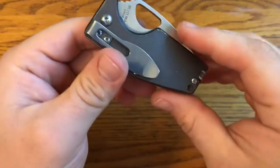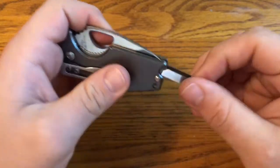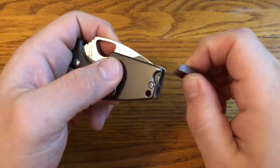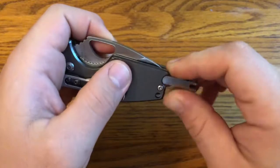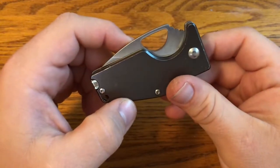It has a tip-down right-hand only clip, but one other trick this knife has is it has tweezers hidden away in the handle. So really a well-made knife for being a really low-budget knife — a good option if you're looking for an inexpensive folder.